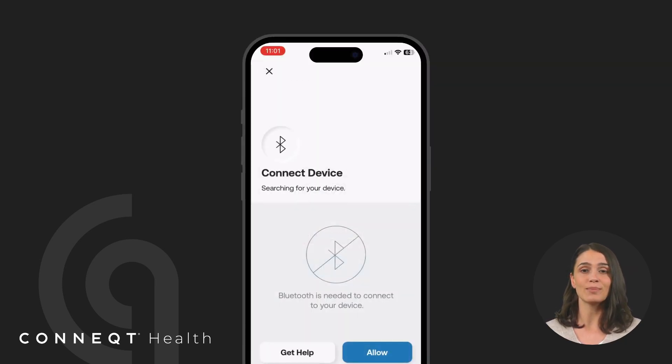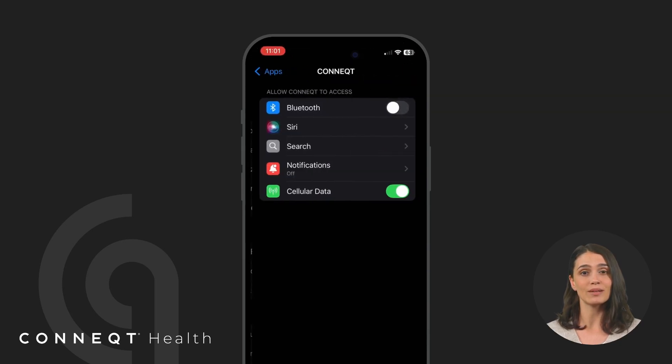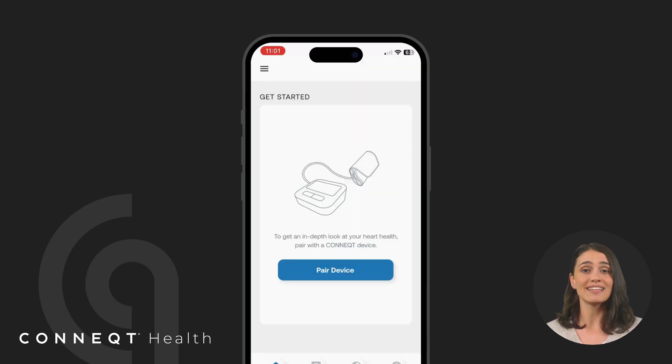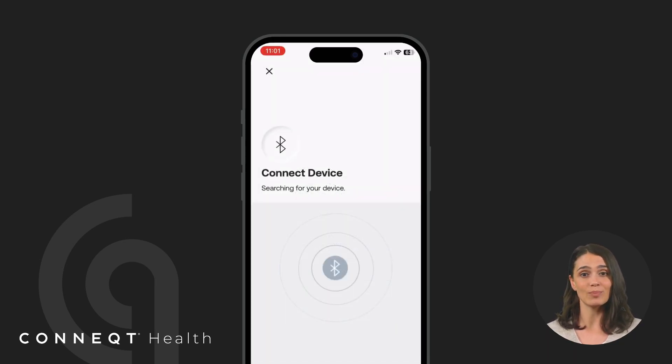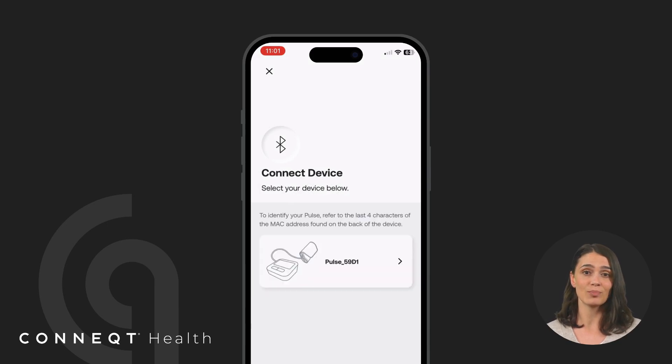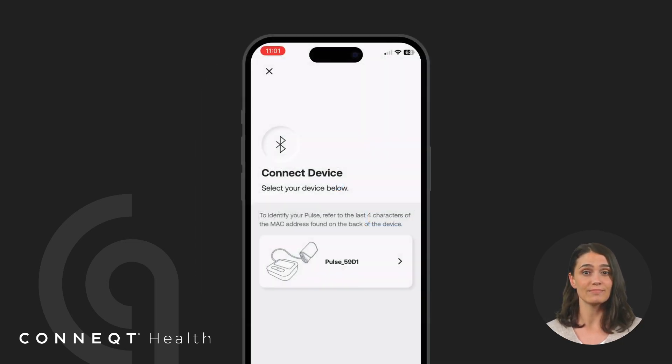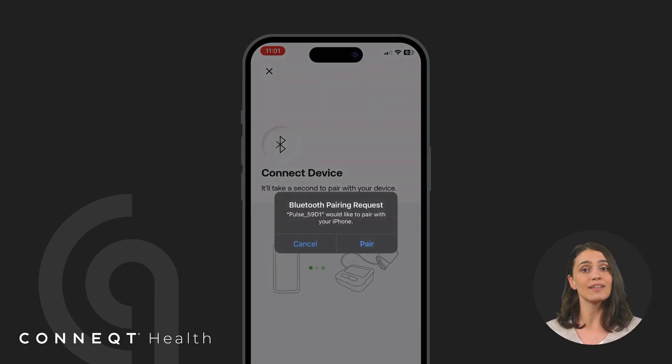Once your Pulse is charged, it's time to pair it with the Connect app. Turn on Bluetooth on your phone and make sure the app has permission to access it. Keep your phone close to the Pulse during the pairing process. When the app finds nearby devices, you can identify which one is yours by referencing the last four characters of its MAC address located on the back of the device. Select your device to complete the pairing process.